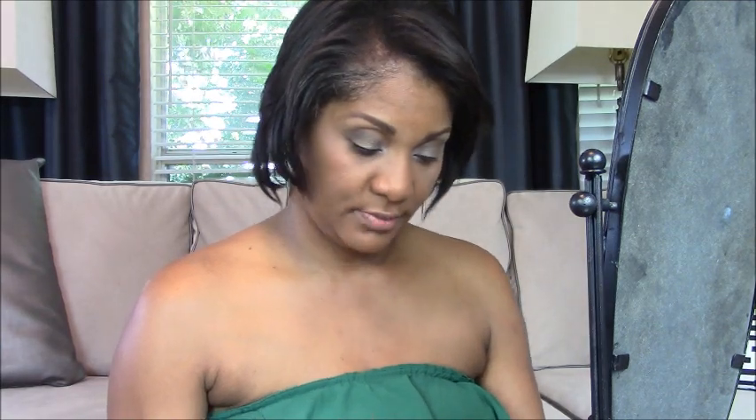Now let's go ahead and add my blush. This again is e.l.f. — I use a mixture of e.l.f. and MAC products. I just smile and rub it up on the cheeks like so. I'm going to tone that down a little bit — that's a little too much pink, so I'll just come in like this to blend it out.